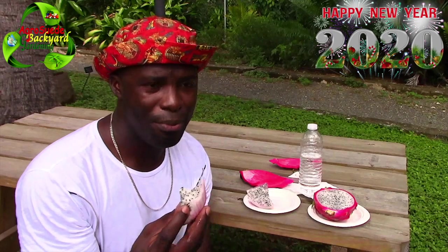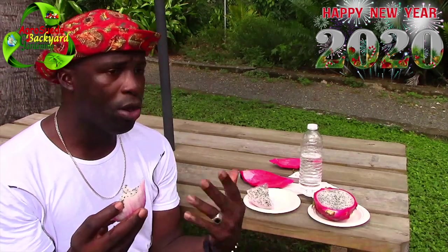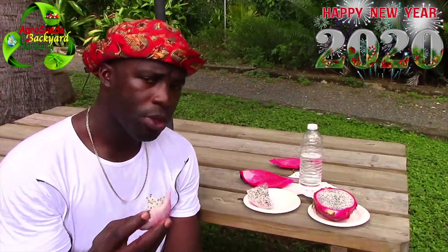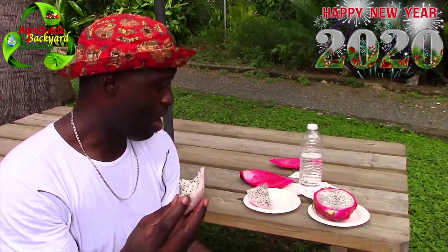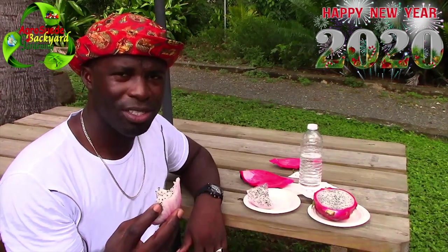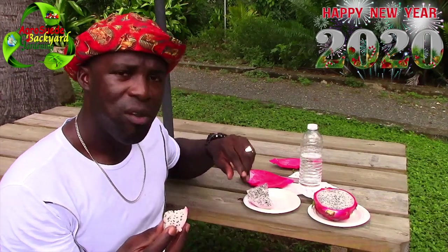I feel I'm blessed enough to plant the seed and have them grow and germinate and produce. Before we conclude this video I'm going to watch a short video about the dragon fruit and how it's grown, but in the meantime let's enjoy this single slice and then we'll check out the video. Very nice.